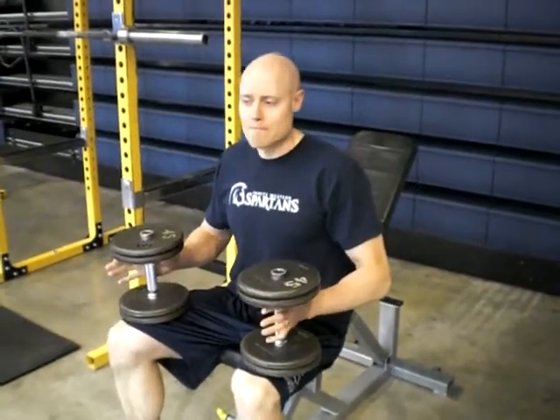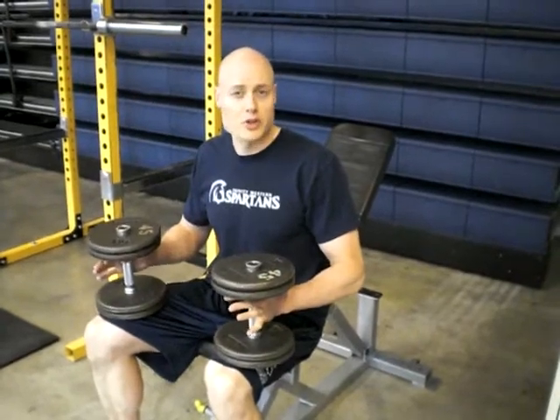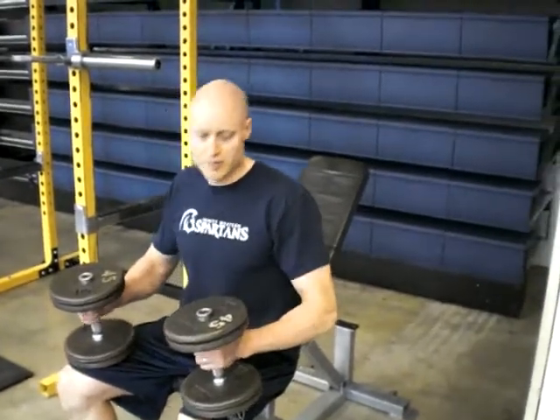I'm going to look at high-inclined dumbbell presses. This is a shoulder-friendly alternative to overhead pressing for those who aren't able to do overhead pressing. Not as good, but a good alternative if needed.